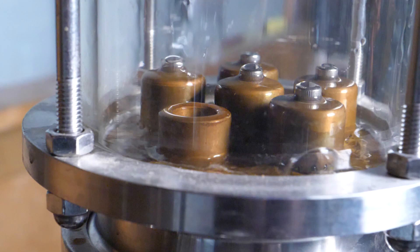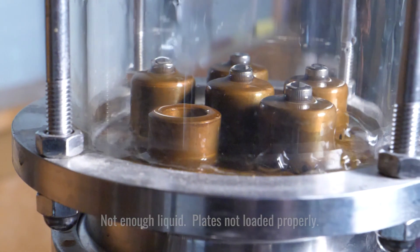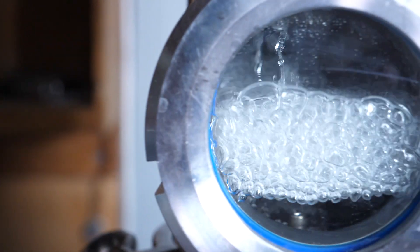I was planning on recording this part standing in front of the still so I can point at things, but it's raining so hard I can't hear myself think out in the tin shed. All of that was just to say that a bubble plate literally helps us create the interaction of vapor and liquid within our still. Driving a plated still is literally all about facilitating that — we want to ensure that we have enough liquid on each plate to make sure that interaction is happening, but we also want to make sure that we're not flooding the plate.